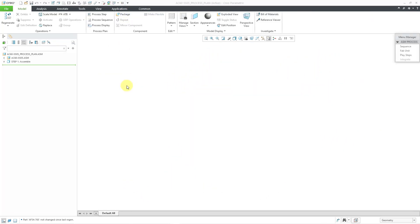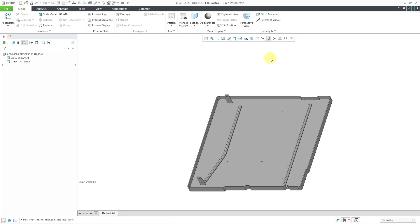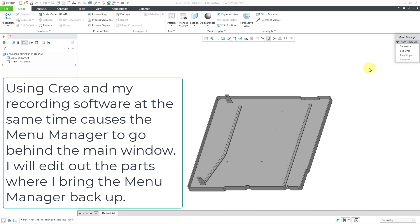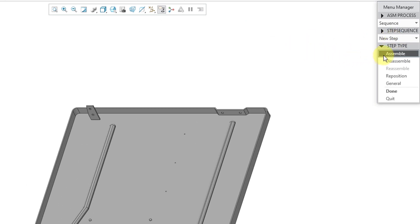Let me change over to the window where I had started the process plan. In the model tree, we have the assembly that I added in step one, and here we have the assemble step. I will choose the sequence button. Let me show you step one — let me go back to play steps and then set step. Now we'll choose step one, and there you can see that base component. Let me hit the done button out of the menu manager and go to the sequence command to create a new step.